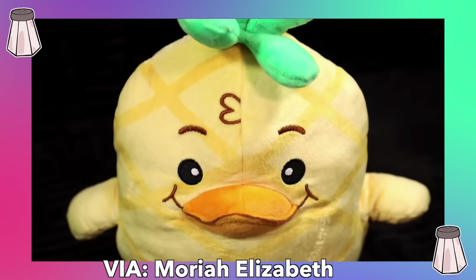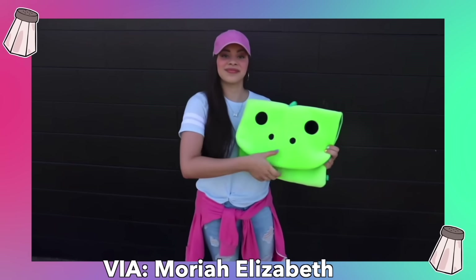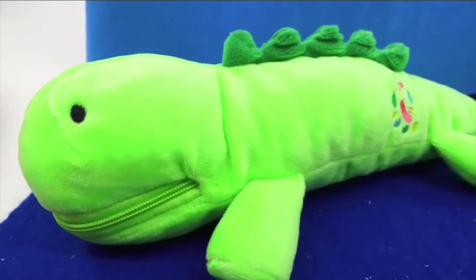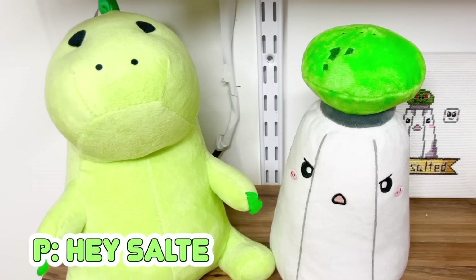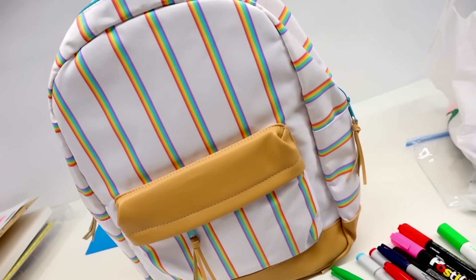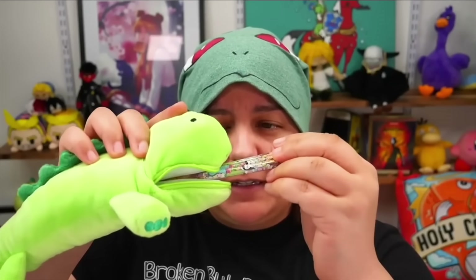Additionally, I also picked up the Georgie pencil case, which is one of her iconic characters, and a Pickle the Dinosaur laptop sleeve. In previous videos I've gotten pickle everything — from a onesie to an adorable pencil case, and even my own little pickle plush who sits in my background. Pickle and Salty are just BFFs. And lastly, we have a rainbow backpack. We're going to test how much we can fit in there as well, just like we did with the pickle pencil case.